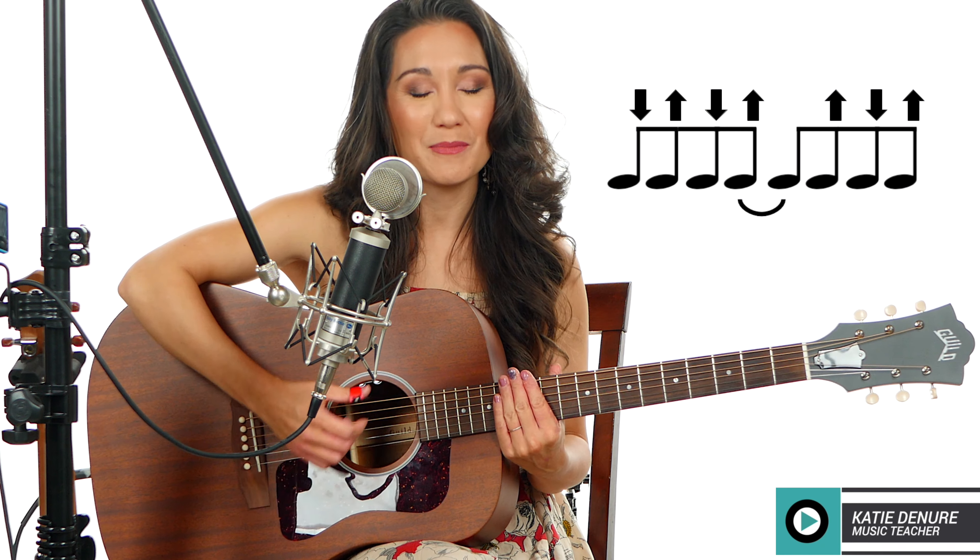The strumming pattern is: down, up, down, up, up, down, up, down, up, up, down, up. Each 'down, up, down, up, up, down, up' is going to be equal to four counts, or one measure.